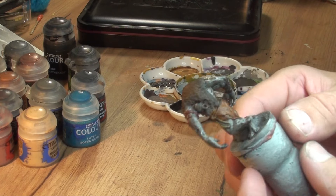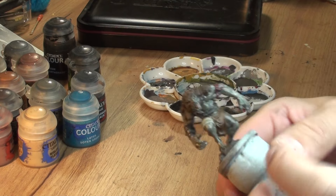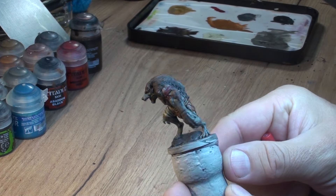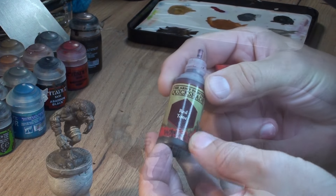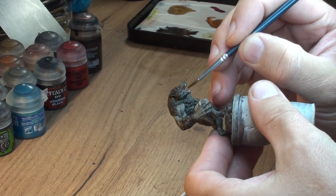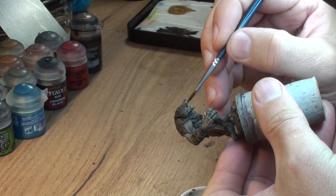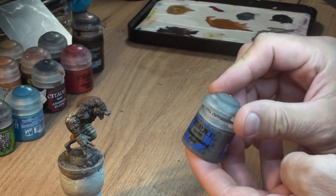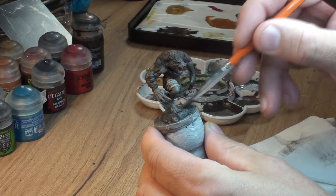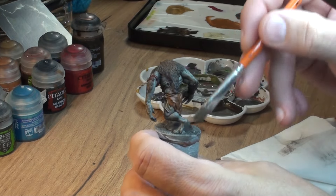This is how the model looks before we move to the next step, which is the highlighting. So the mini dries off and we're going to start working with a few extra bits. First of all, I put a bit of a red tone on his mouth just to shade the tongue and the gums. Then we get our Stormvermin Fur and we do a bit of dry brushing on that rock.